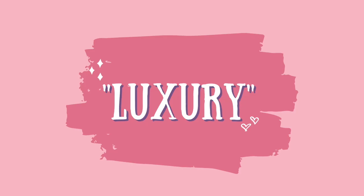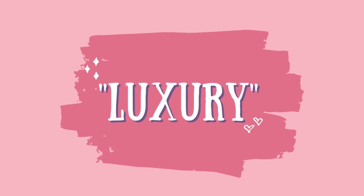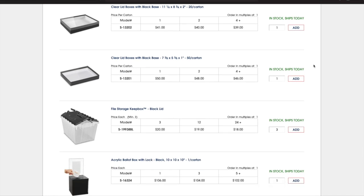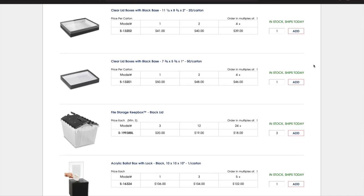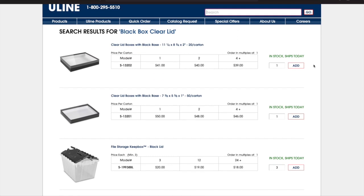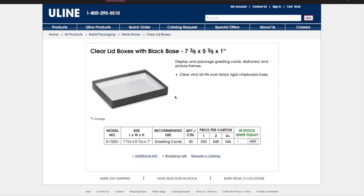We're going to be starting with the luxury, more pricey version and we're going to be on uline.com for everything. Uline is perfect for small businesses because they sell everything in large quantities and it gets to you pretty quickly. If I order on a Tuesday I always get it the very next day, and if I order on a Friday I get it on Monday. Right now on the screen is the box I use for my press-on sets.